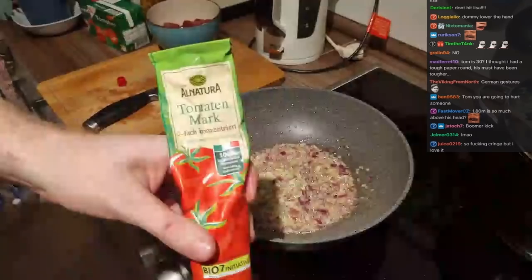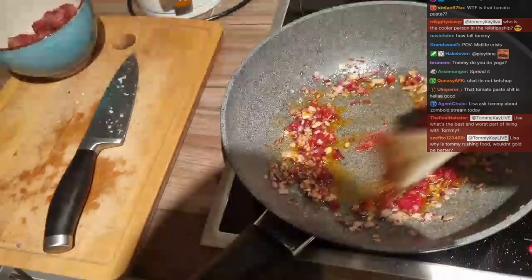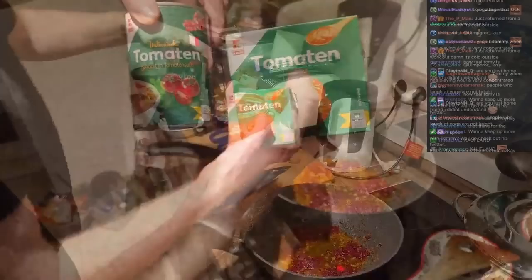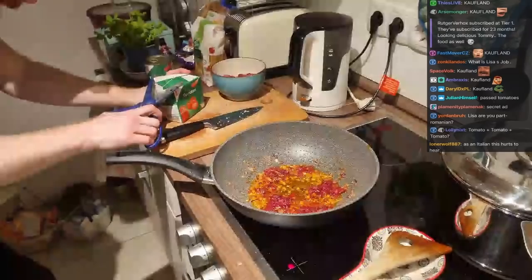Now look at this! We are now getting to the sauce. First of all we are adding tomato puree — not much, maybe like two tablespoons. The heart and soul of the sauce is the tomato. What we're doing is a fancy trick — we use two different types: this is mashed and this is diced tomatoes. Tommy didn't get the organic ones.